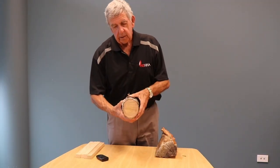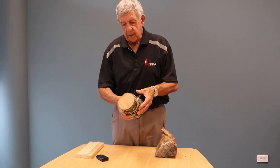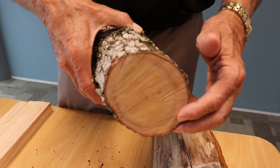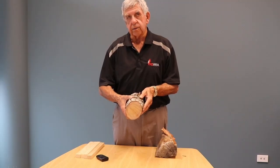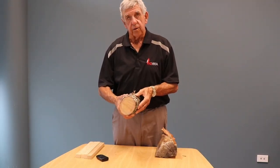Now, this piece here is a piece of oak, and this has only been cut over the last two or three weeks. You'll see that it has none of those radial cracks appearing in it, and it's actually very heavy.